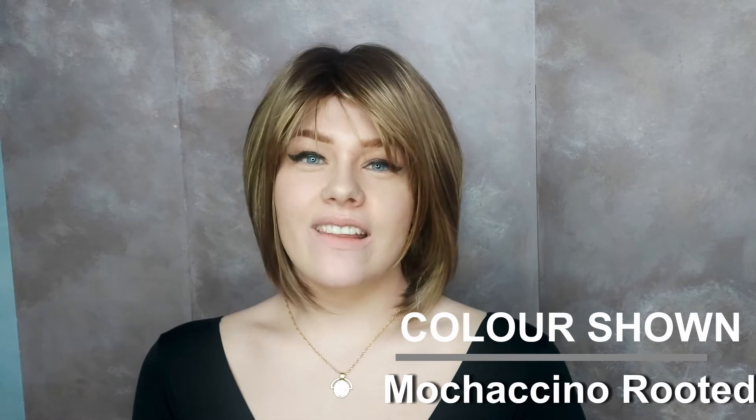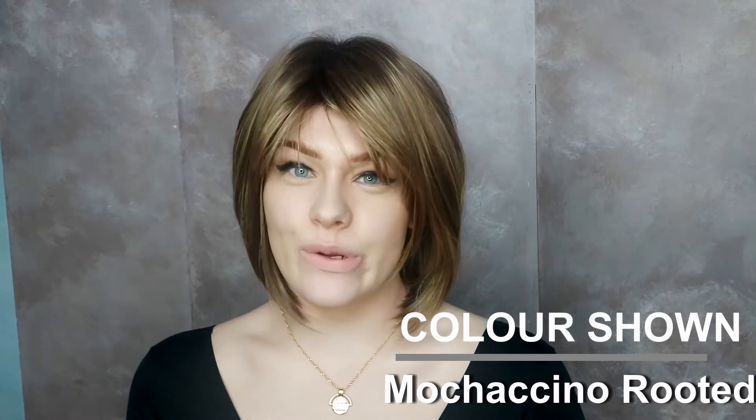This is the Alva wig by Noriko. Alva is this lovely chin-length bob with a light front fringe. Alva is made with synthetic hair and the colour that I'm wearing is macchino ruches.